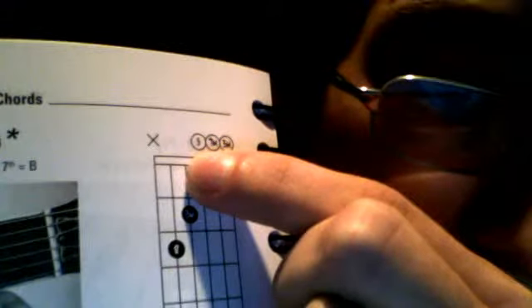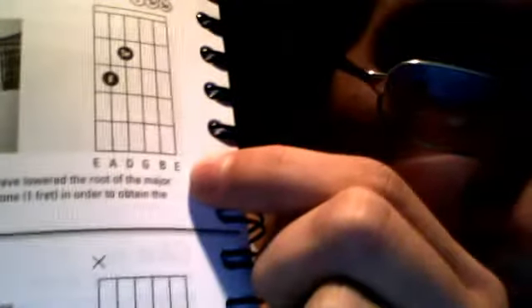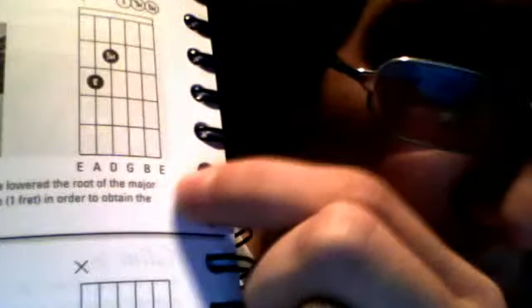It shows right here that you play these chords. And near the bottom it shows the string names, so you don't have to memorize them. If you're a beginner you can learn them faster because you can just look at them.